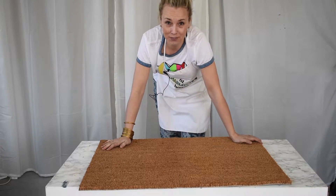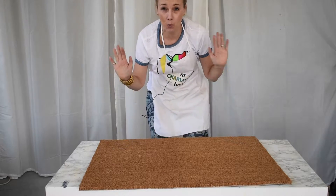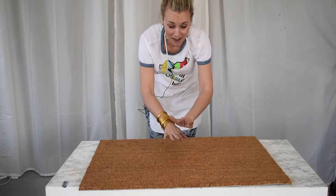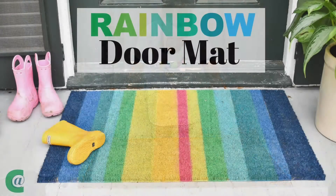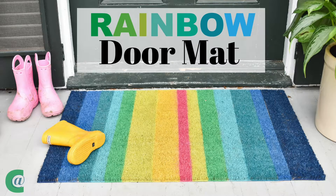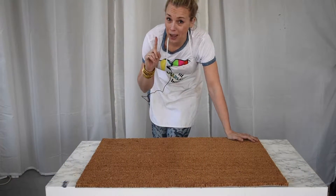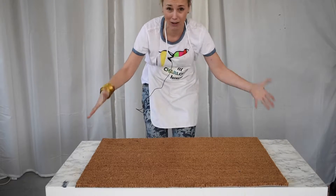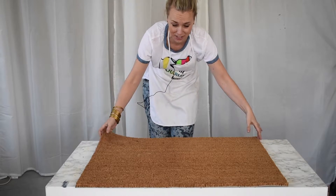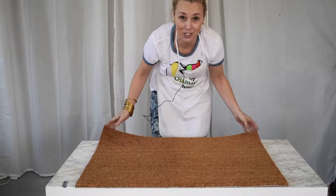Hi everyone, welcome back! It's Charlotte from At Charlotte's House. It is finally warm enough to spray paint, so I have plans for this plain old doormat. Every time I go to IKEA I pick up one of these doormats — they're plain, they're big, they're about eight dollars, and they're really easy to customize.